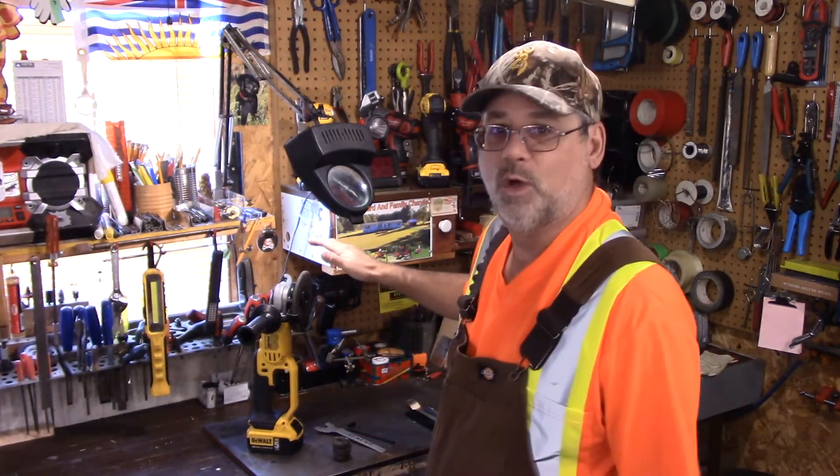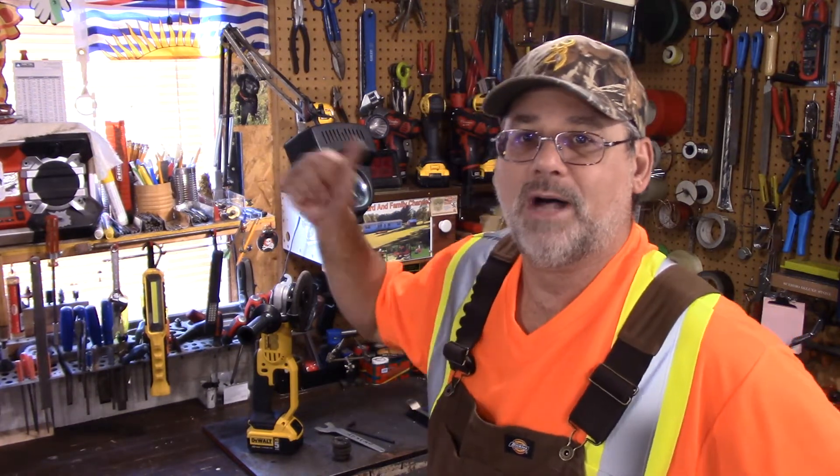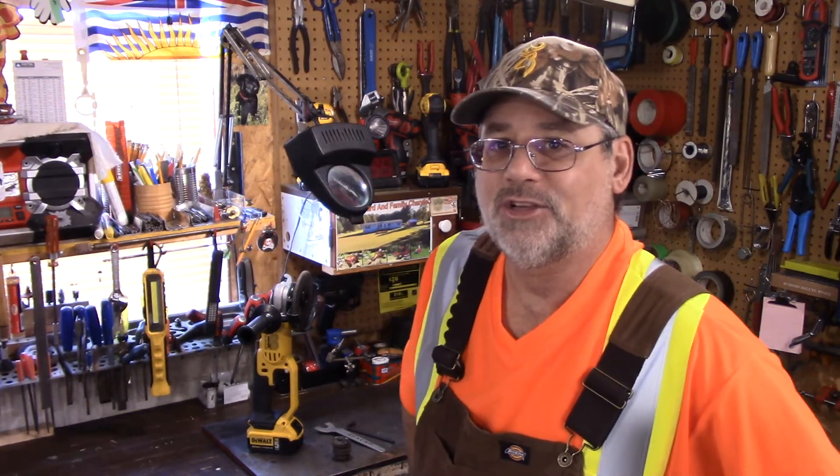And I want to use a perfect example of a review I did last month — it was about a DeWalt cordless angle grinder. I'll put a link down in the description, or one of the boxes at the end here, and show you that video.